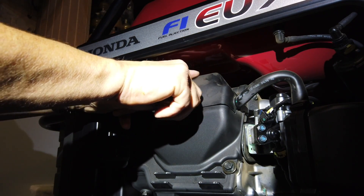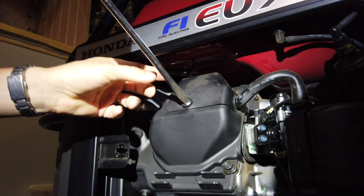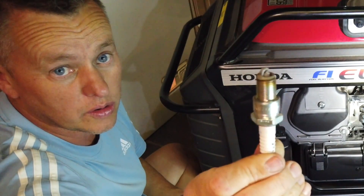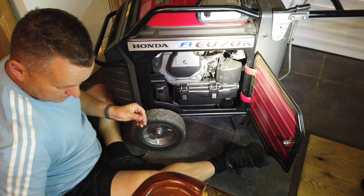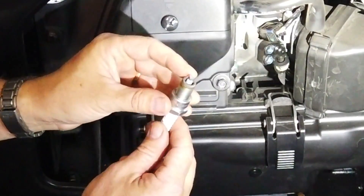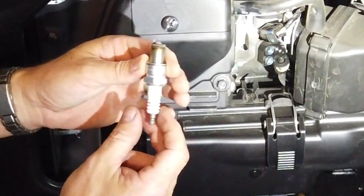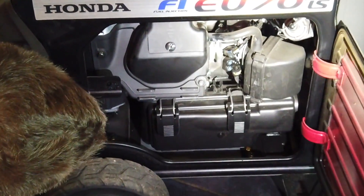Some purists will say you've got to put copper slip on the threads — nah. When Honda made this, did they put anything on there? Absolutely not — not a dicky bird on that thread. So I'm not going to bother myself. Looking at this plug as well, you can see it's running absolutely beautifully — it's a nice colour, there's no oil, there's nothing going on there that we should be worried about. Yeah, I'm really happy with that. Brilliant — we're all good there.